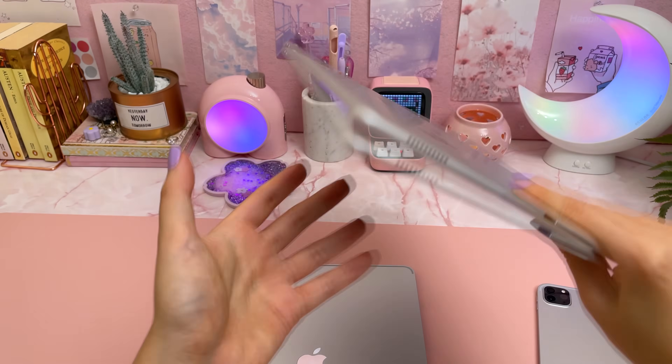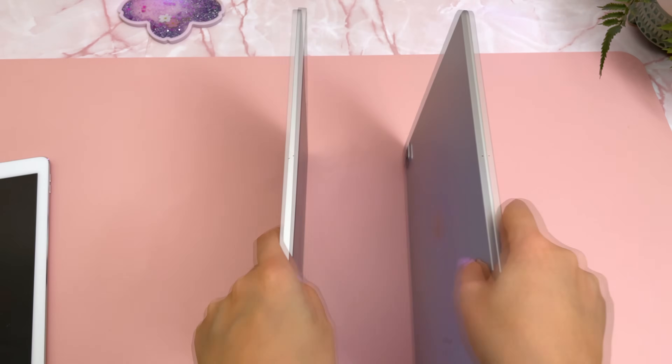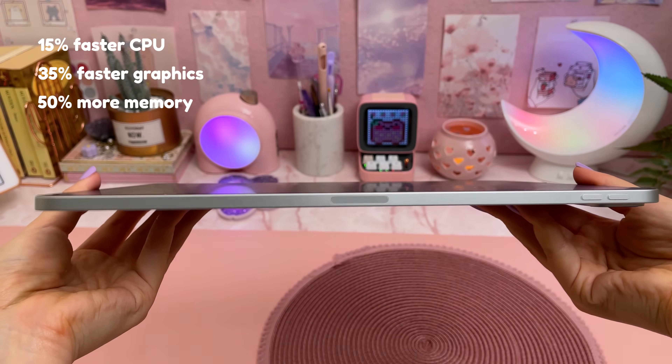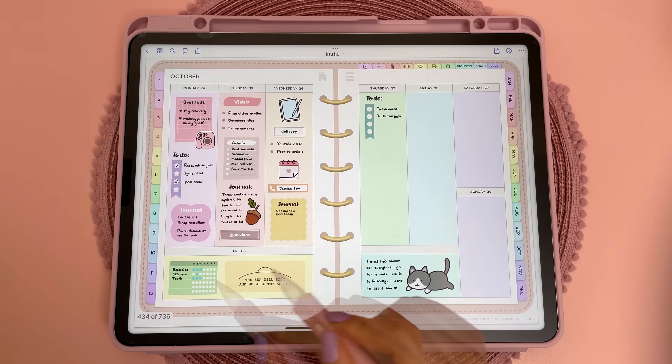I'm upgrading from the 2017 second gen iPad Pro, but I do have my friend's M1 2021 iPad Pro here for comparison. Let's talk about the specs first. This iPad Pro comes with a new M2 chip which Apple claims to be slightly faster than the M1 chip, and I'll be testing out the performance later in the video using my favorite apps.